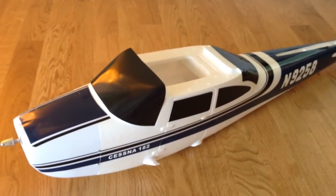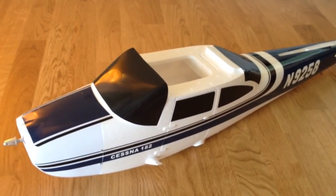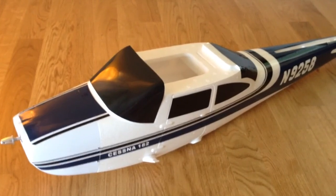Come back and see the next videos on all the steps I go through to finish this plane. Thank you.